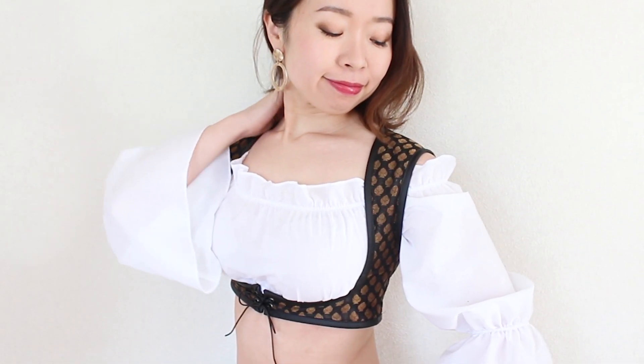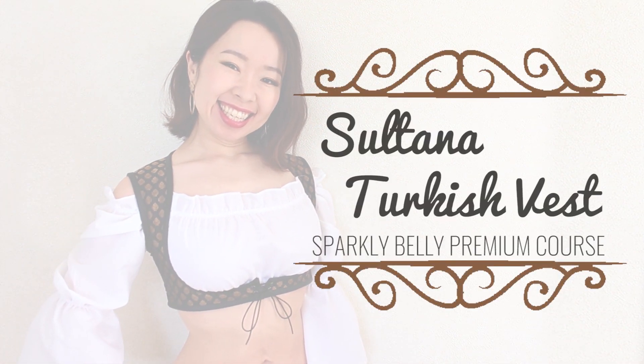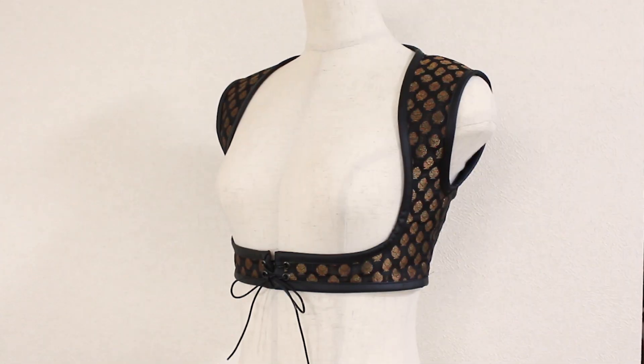Hi everyone, I'm Mal Marikami, the founder of Sparkly Belly, and welcome to the Sultana Turkish Vest Premium Course. In this special course, you'll learn to make this beautiful Sultana Turkish Vest.